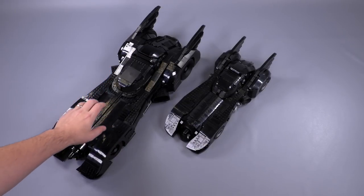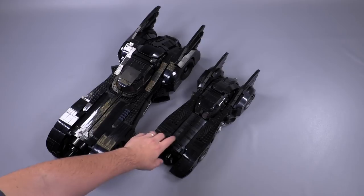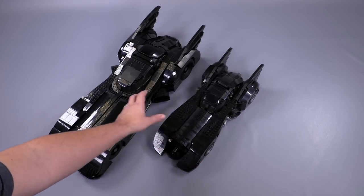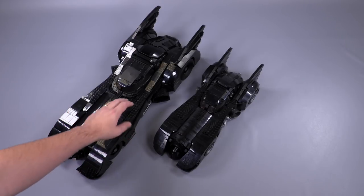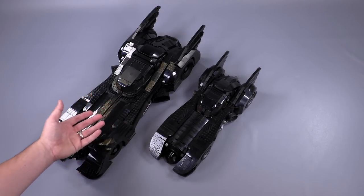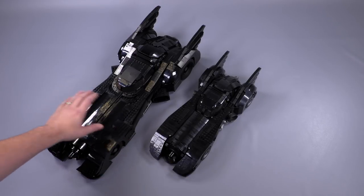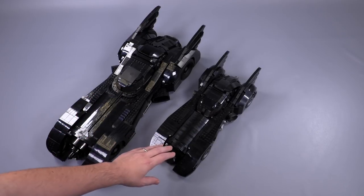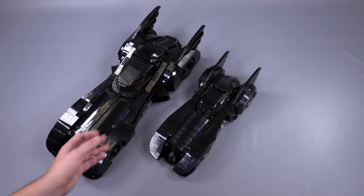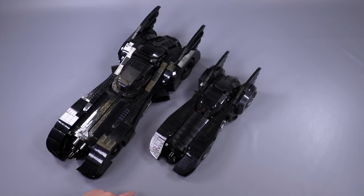Very quickly before final thoughts — this official UCS 1989 Batmobile and Dave Slater's custom UCS 1989 Batmobile that he made about a year and a half ago are totally different models. Some people were asking once the leaked pictures came out if there were similarities — hardly anything is really similar between the two. This one is 60 centimeters, the other is 40 centimeters. I'm going to be doing a completely separate comparison video showing the differences and similarities between the larger and smaller scales, advantages and disadvantages.